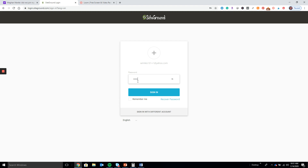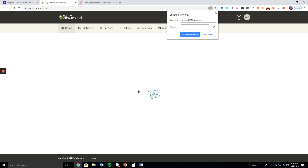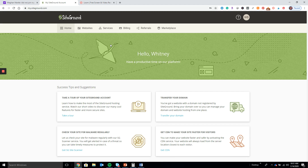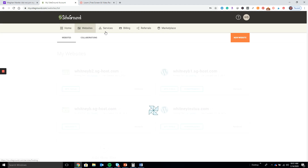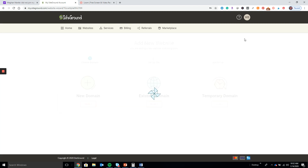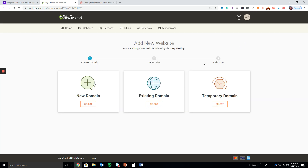Once you get to this step right here, you're going to go to Websites and then go over here to Create a New Website — this is how you're going to get started. If you have a new domain you can choose this one; if you have an existing domain you select that option.